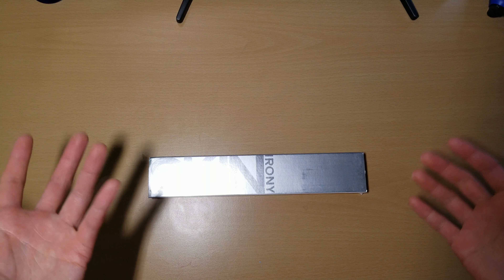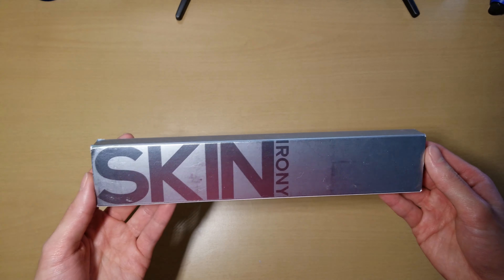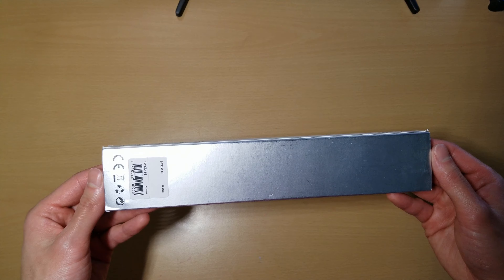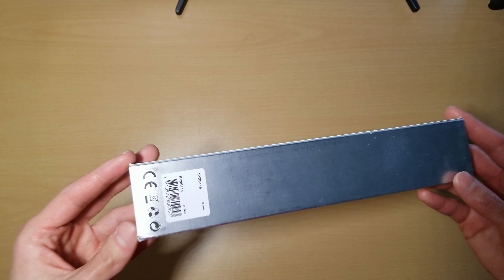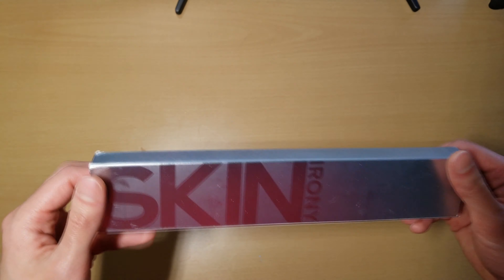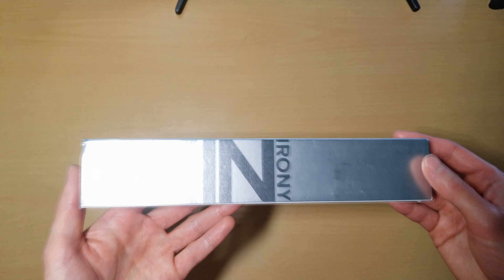Hey guys, welcome back to another unboxing video. Today I'm going to be unboxing another watch. This is my first purchase from the company Swatch. They're more known as like a fashion brand in the watch community, but apparently they still have a lot of watch heritage. Their company has been in the watch business for a very, very long time.